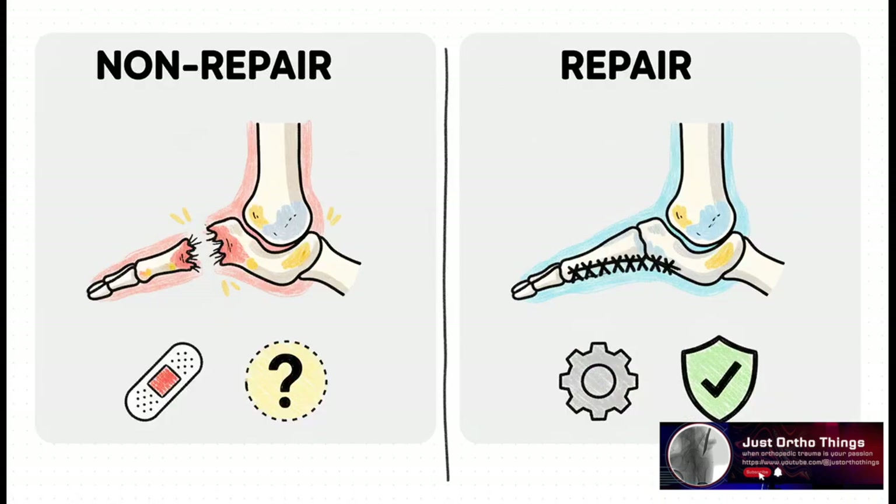This really lays out the two schools of thought. On one side, you have the argument for not repairing it — the body's pretty amazing at healing, the surgery is faster, and some of the older, smaller studies didn't really show a difference. But on the other hand, the argument for repair is all about ensuring it heals perfectly, giving you back that crucial stability, and hopefully preventing problems down the road.